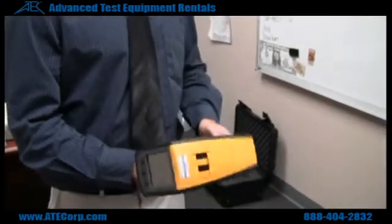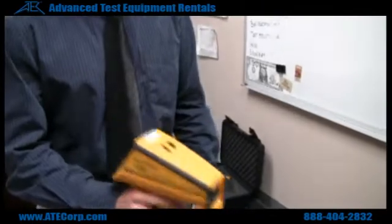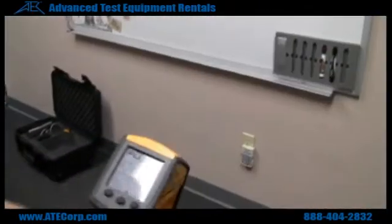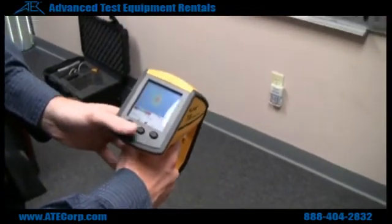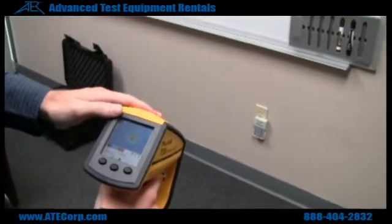This is the Fluke TI-30 Thermal Imager. To turn it on, you just flip the cover right there and the screen will come on. Give it a second to load, and you can just hit mode to get a basic reading. What I'm looking at right here is this battery charger coming out of a socket.